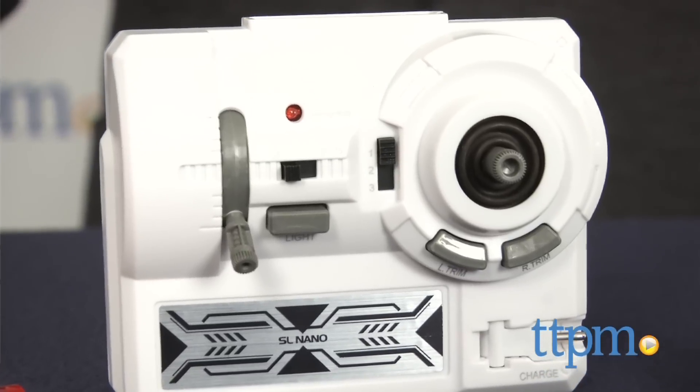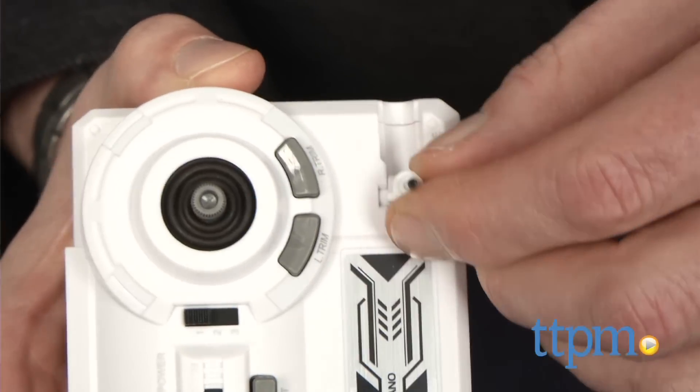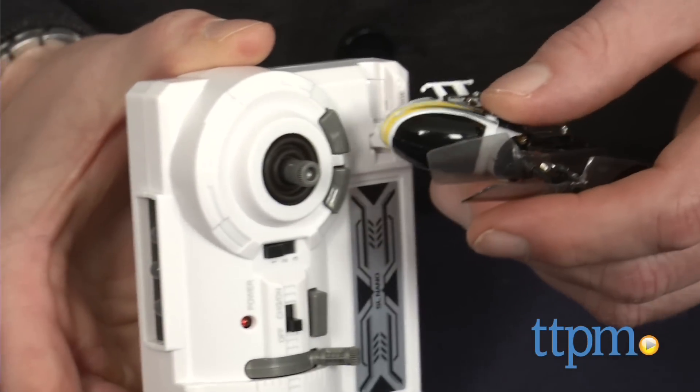The controller slash transmitter takes four AA batteries. Plug in the helicopter and charge it up and you're ready to go. The transmitter connects easily to the helicopter and you're ready to fly.